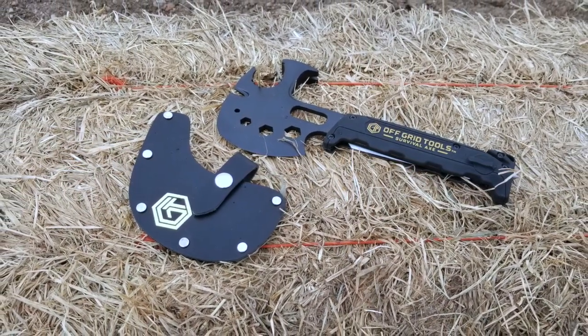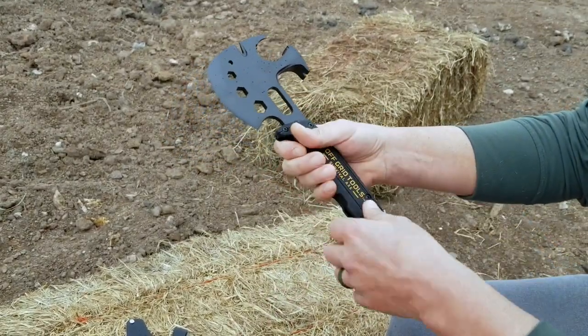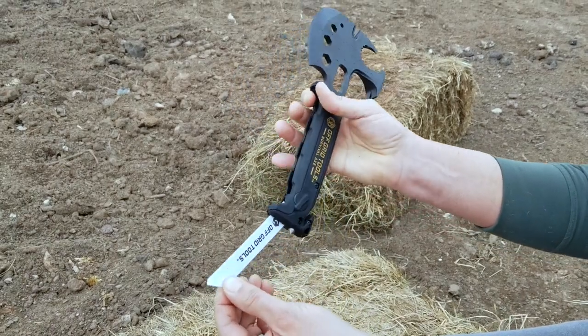The two main reasons why I would have this as part of my gear are the axe option and, once again, a nice compact, relatively ergonomical design. What I really like down here also is this Sawzall blade.